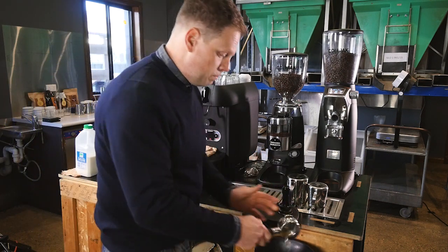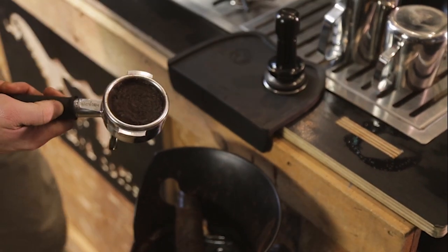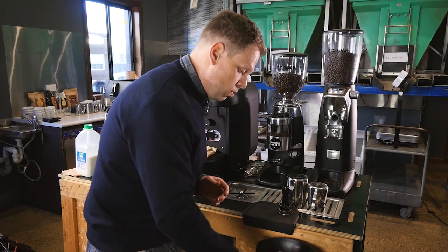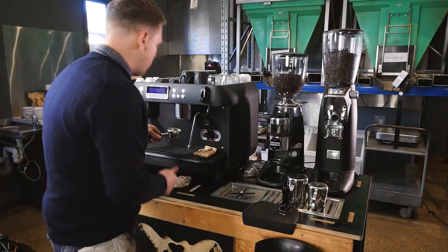Alright, portafilter's warm. You see I've still got coffee in there — that's okay, we're in the middle of service. What I don't recommend is knocking it out, cleaning it, and putting it back up clean.